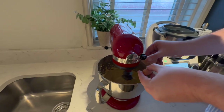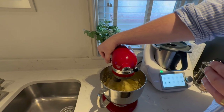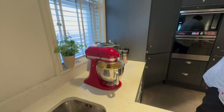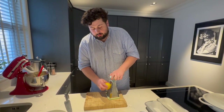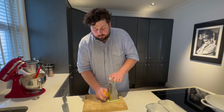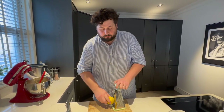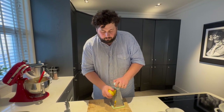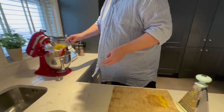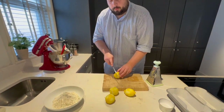Take this down nice and slow. One egg in, then the next. Then add the zest of the lemons into the mix, along with the juice of one of the lemons.